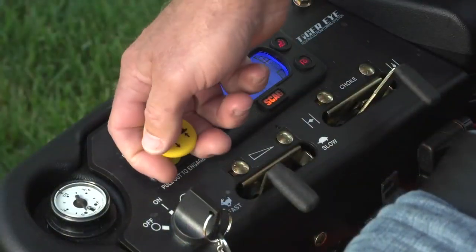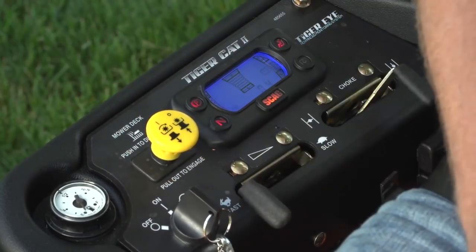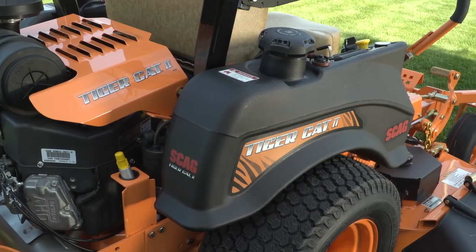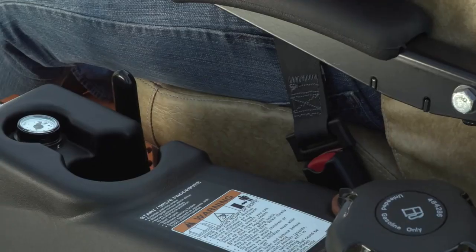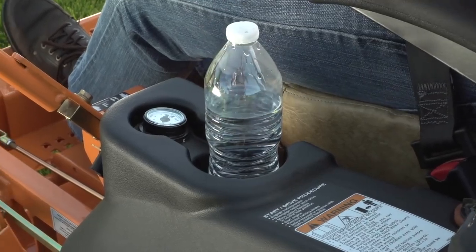The heavy-duty Ogura clutch engages with up to 250 pounds of holding power, and is adjustable for extended service life. The large fuel tanks hold a total of 9.5 gallons to keep you mowing longer without stopping. A molded-in cup holder on the fuel tank keeps refreshment within convenient reach.